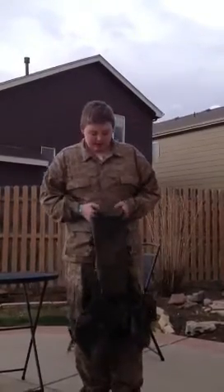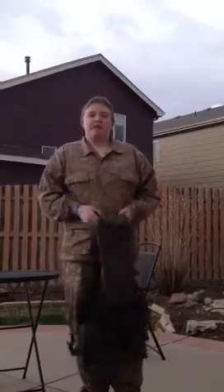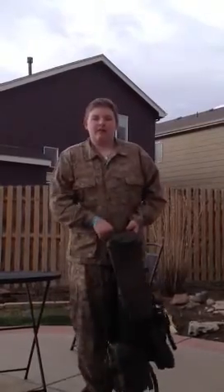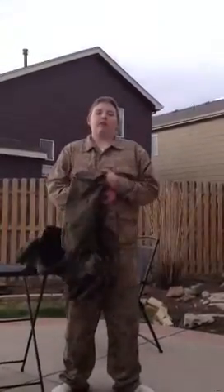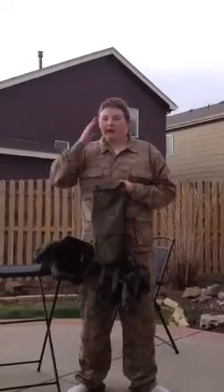Please comment, rate, and subscribe. We always enjoy when people comment on our videos. We like it — even if they're hurtful, I'll just laugh. This is Hunter Crawford from Devil Dogs Airsoft, signing off.